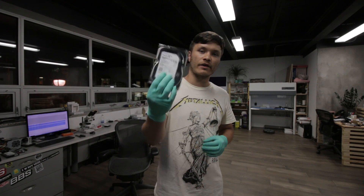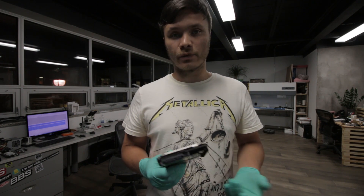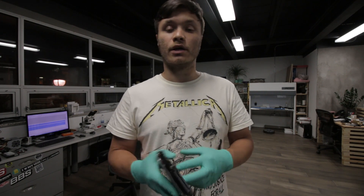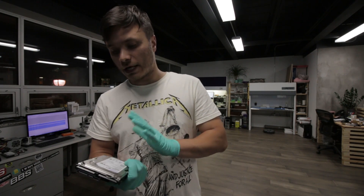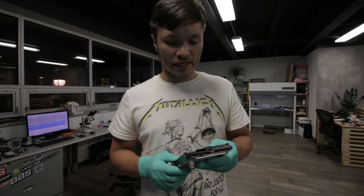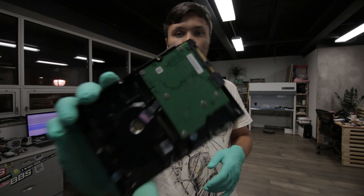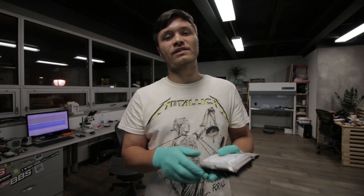One of them is this drive here — a one terabyte Seagate Barracuda drive from the Grenada family, ST1000DM003. Maybe your drive failed and you came across this video, or maybe you're following this channel. Today we're going to be dealing with a drive that came in already opened up. It was actually sent in to get the board cloned, but judging by that sticker, that didn't help.